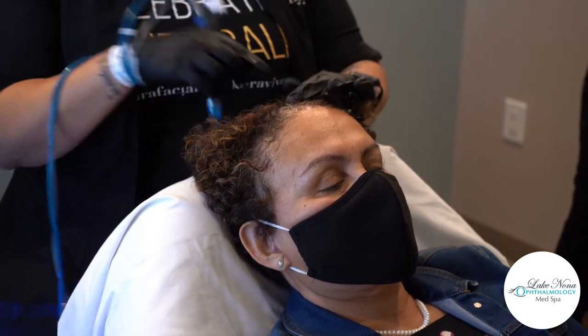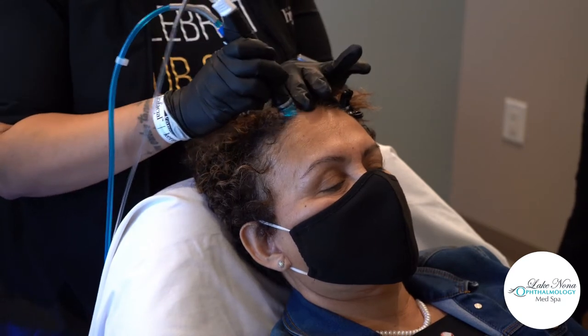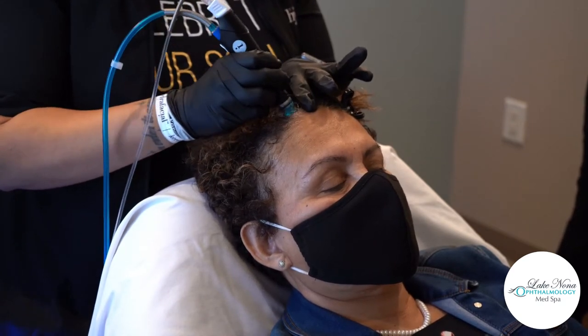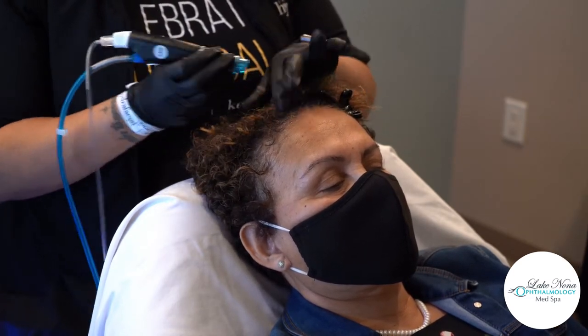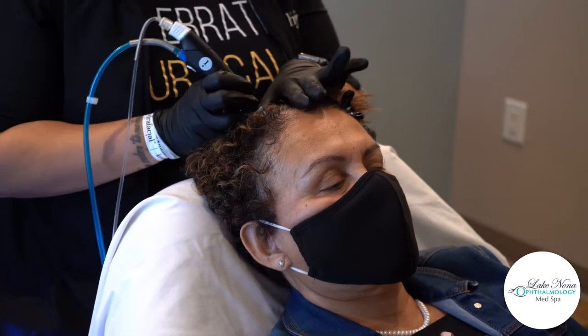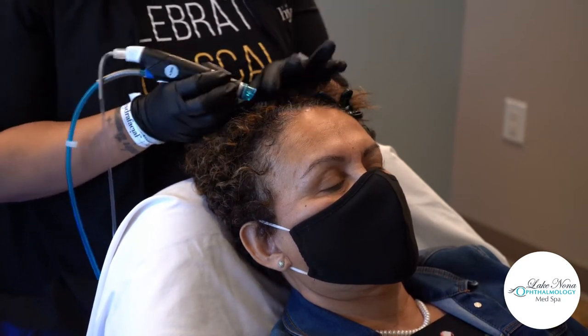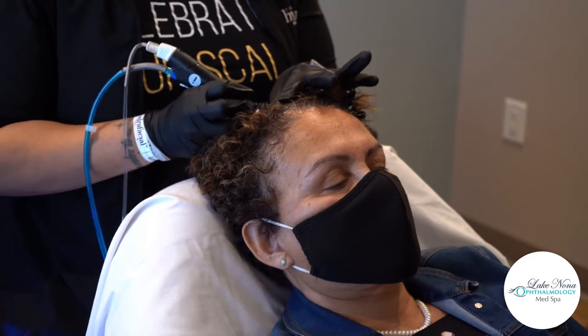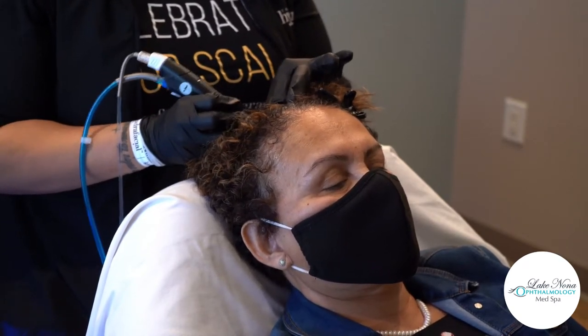Our Platinum Hydrafacial is one of the most sought-after treatments — everyone loves the Platinum. With the Platinum Hydrafacial, you get lymphatic drainage. You also get red light and blue light on the skin to help with chronic congestion, help with acne, inflammation, or any skin concern that you might have as well.